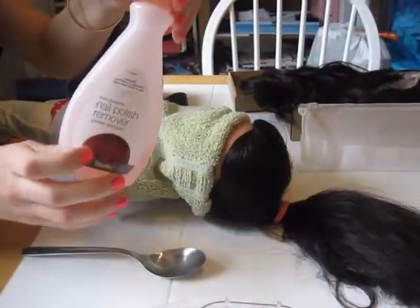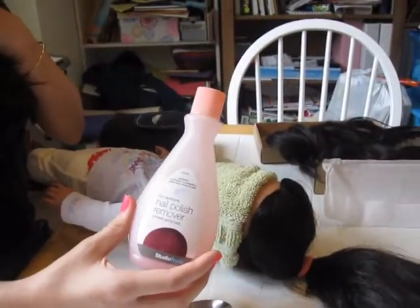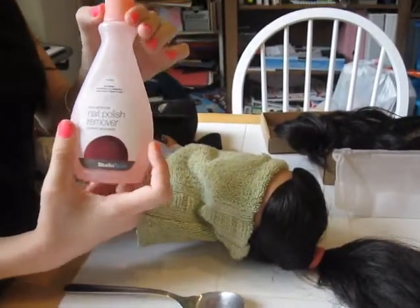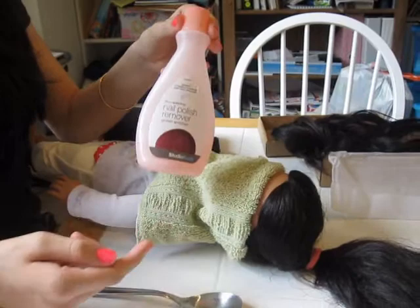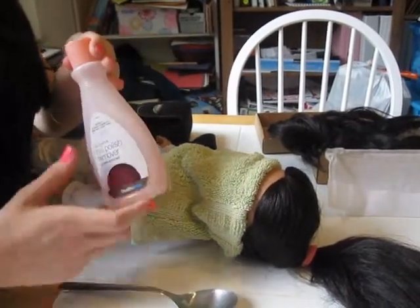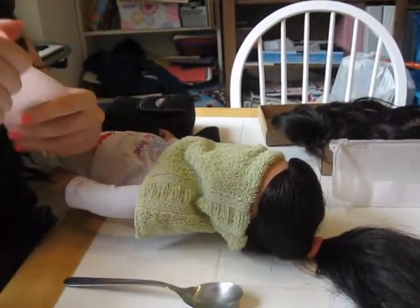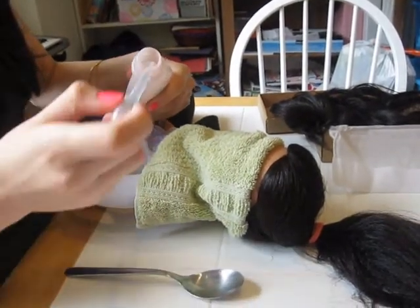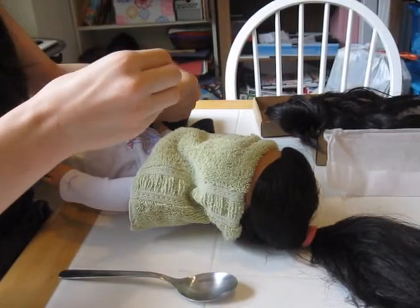This can be done without non-acetone nail polish, but it usually takes hours to get the wig off without it — it's just not as quick. So I'm just going to get some nail polish.